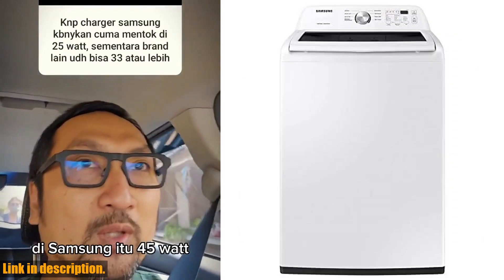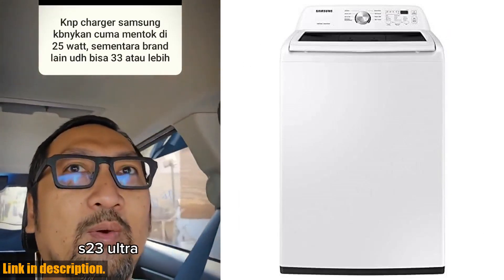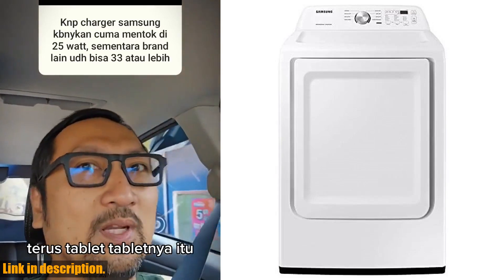Plus, the sleek white design will look great in any laundry room. If you're in the market for a new washer and dryer, this pair is definitely worth considering.